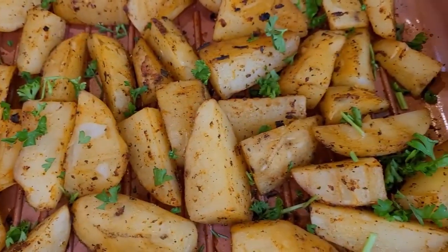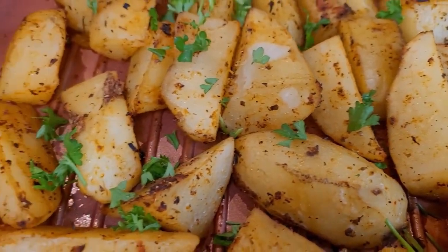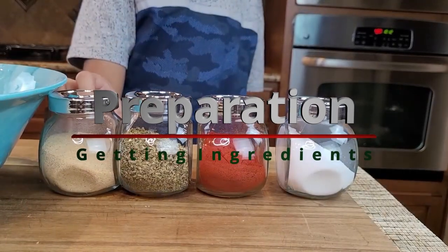Hello and welcome back to my channel. Today we are making baked potato wedges — it is yummy, healthy, and it can be a side dish for lamb chops, steaks, and others. So let's start making baked potatoes.